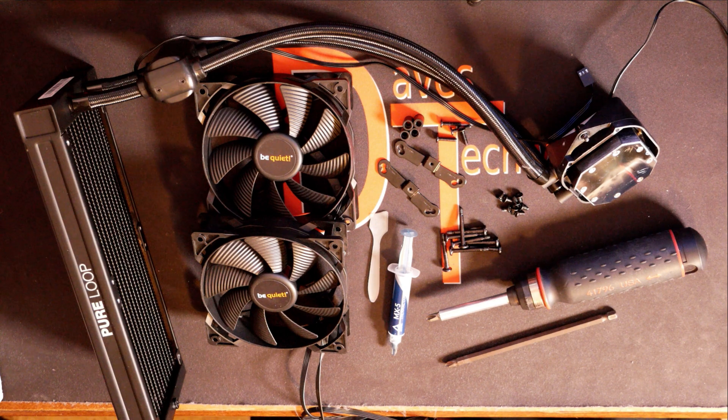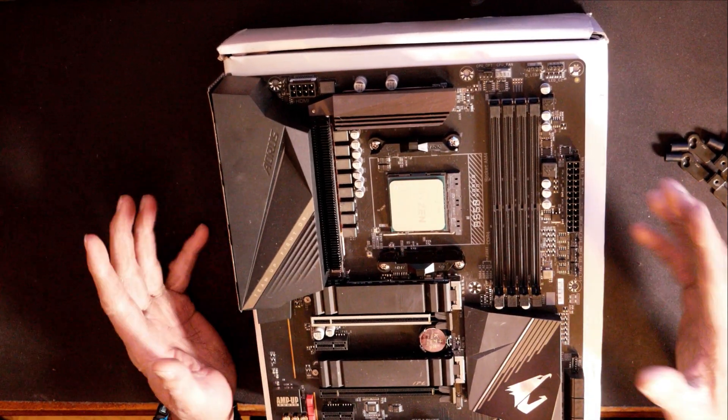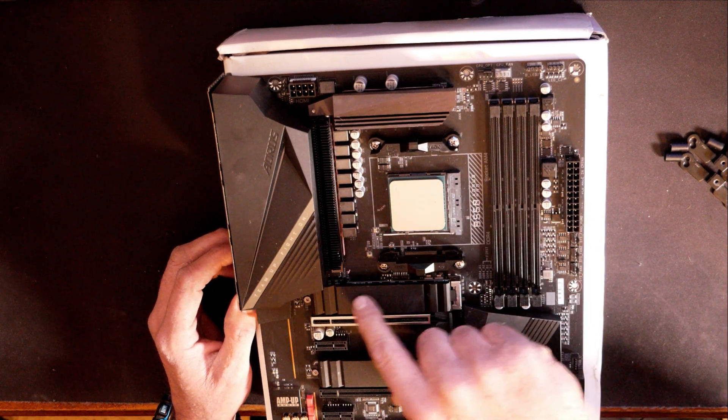For right now, we need to get the motherboard over here and get it prepped for the installation. We got the motherboard over here. I've already got the motherboard prepped, I got the CPU installed, and I do have the NVMe already installed, which really doesn't matter at this point.